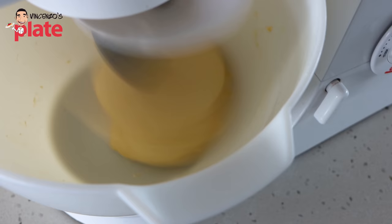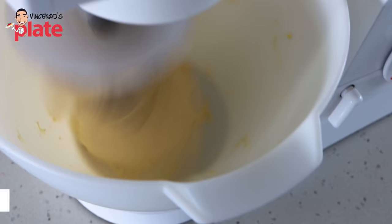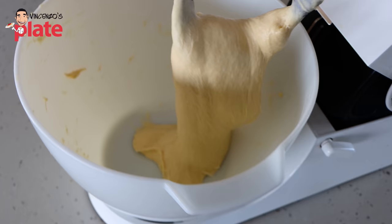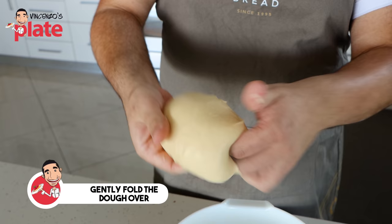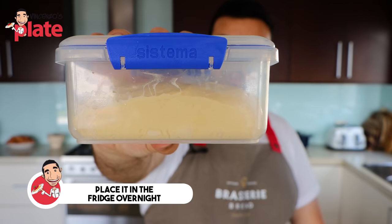See how the dough is nice and strong now? It's fully developed and pulling away from the sides of the bowl. It's nice and shiny, smooth. Now that our dough is fully mixed, it's time to take it out. We're going to carefully handle it — remember the dough is very supple and very delicate. I just gently fold it over my hands like this to create a little bit of a tight skin. Then we're going to put it into a container and place it in the fridge overnight so it can ferment.